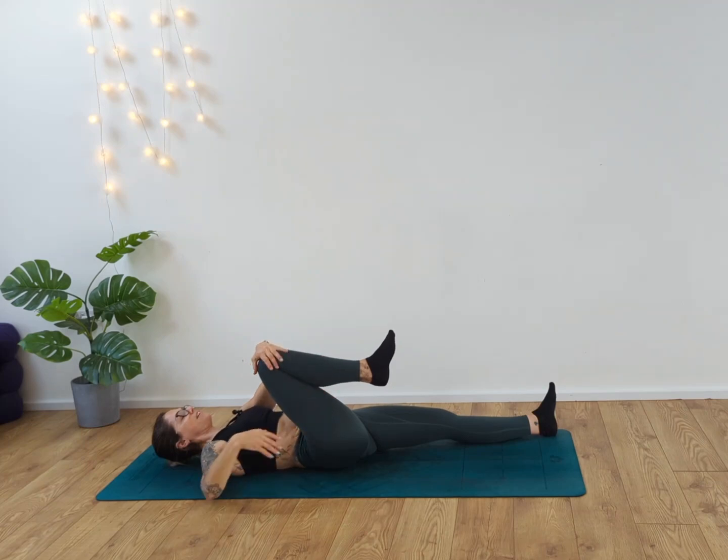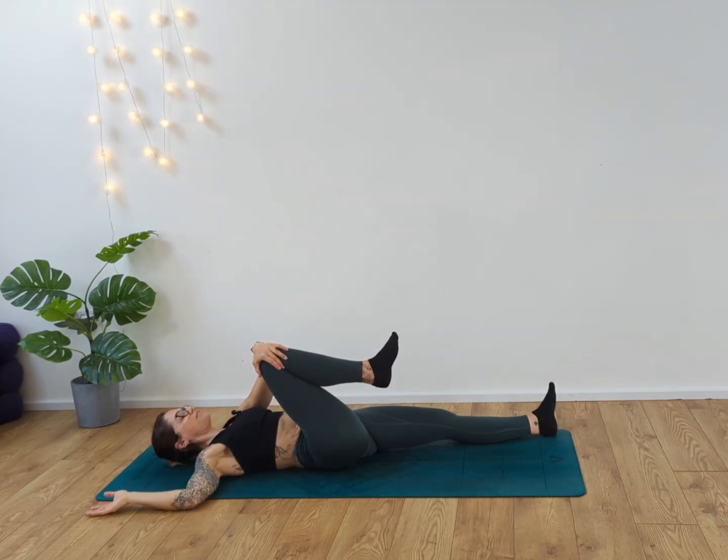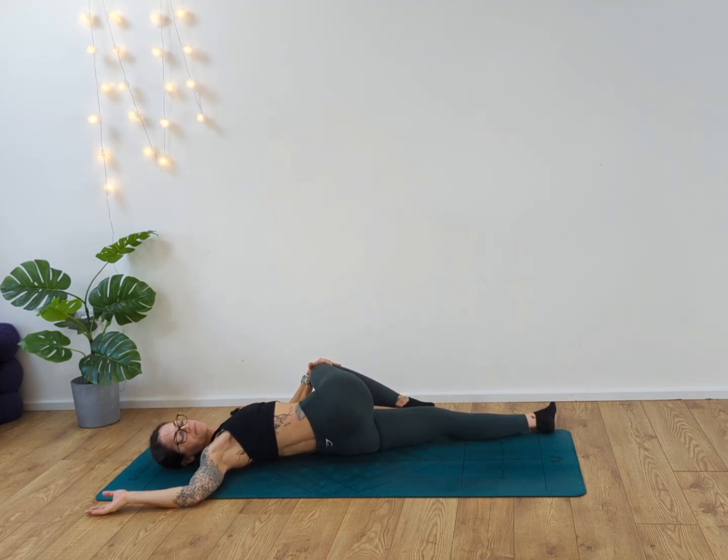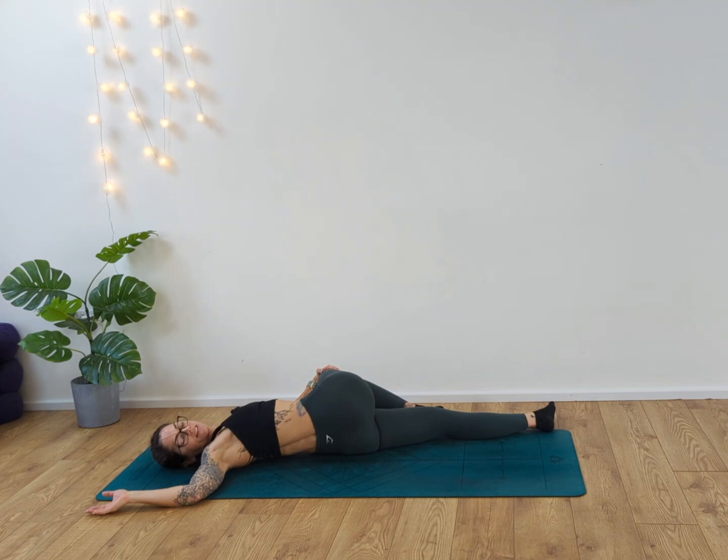Take your left hand to your right knee. Take your right arm alongside you in cactus position and draw that knee over the body, looking over your right shoulder. Inhale and exhale. Allow the body to release, relaxing the bottom, still keeping the shoulders to the floor. Inhale and exhaling.